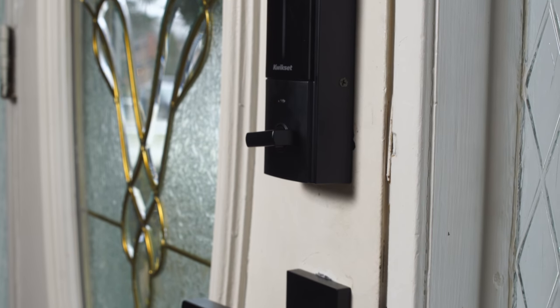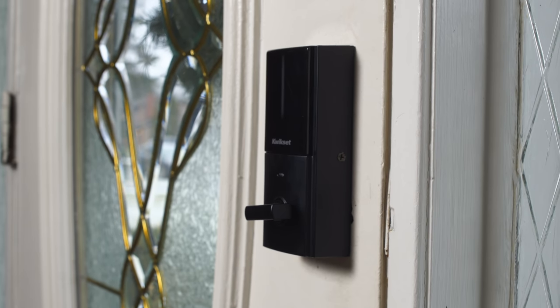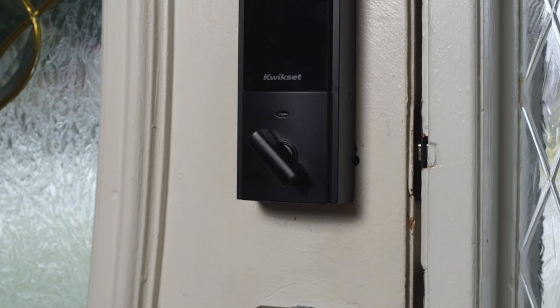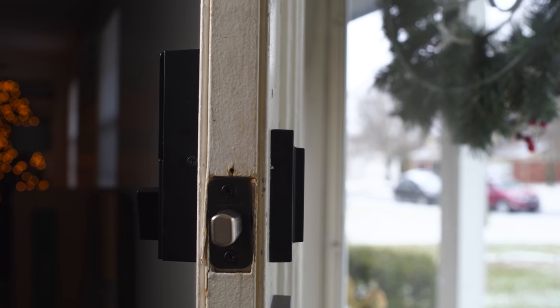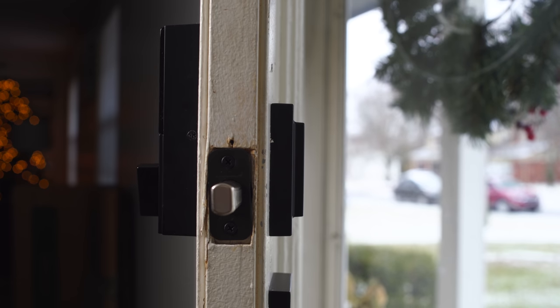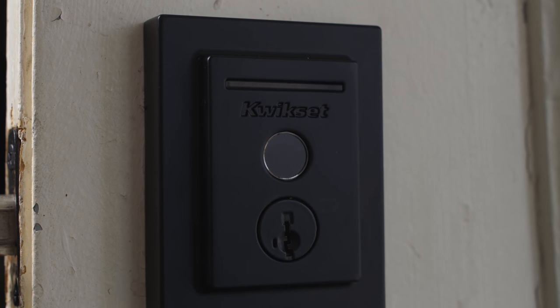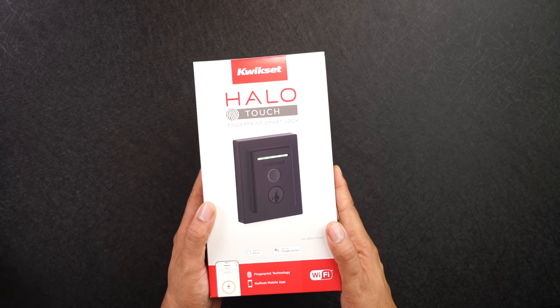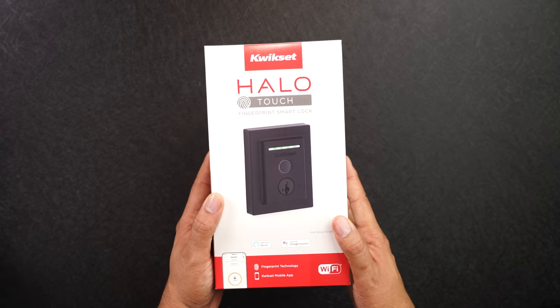Honestly, there isn't much to discuss with this lock — does it work or not is what you want to know, and the answer is yes. It's a straightforward lock with enough smart features to justify the price, and if you compare it to the competition it's competitively priced. I do think it looks better than most, as a lot of smart locks are very chunky and scream 'smart lock.' To me this looks like a normal lock you'd find on any single door, except it has the fingerprint sensor and it blends in very nicely. It retails for $249 — links are down below. That's all I have for you today. My name is Kevin the Tech Ninja, and I'll talk to you guys later.